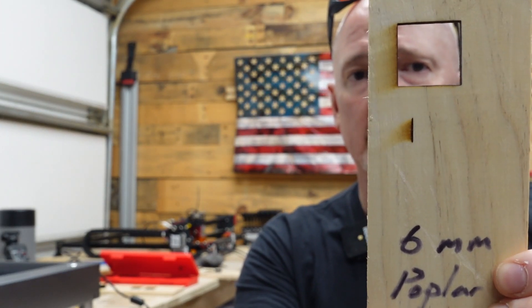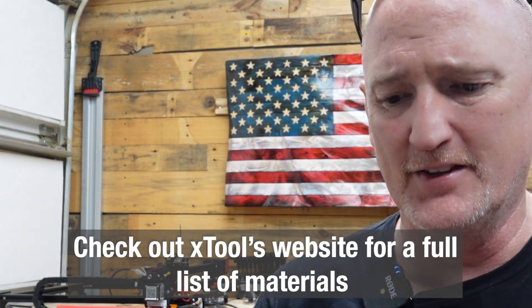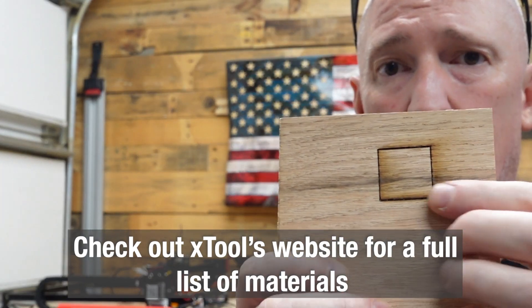I did also successfully cut through 6-millimeter poplar — a little burn on the back. I did try quarter-inch red oak, and this thing doesn't say that it can do that by any means. We got in there, but we didn't get all the way through.